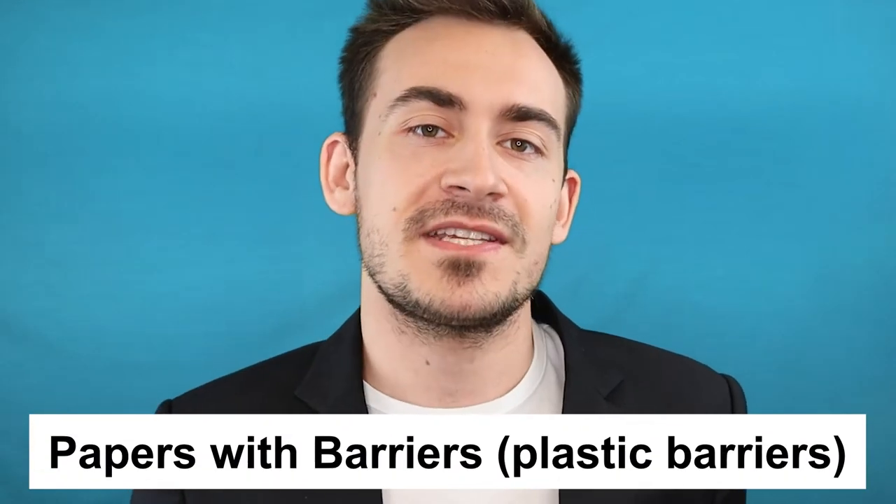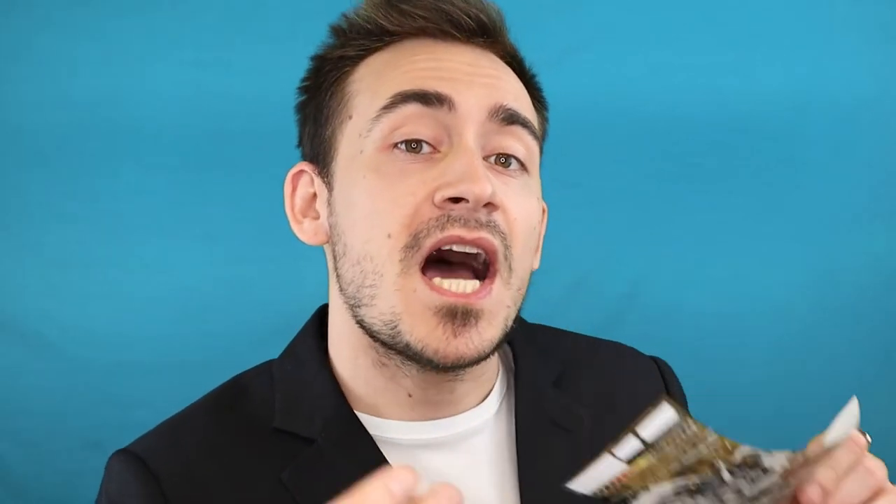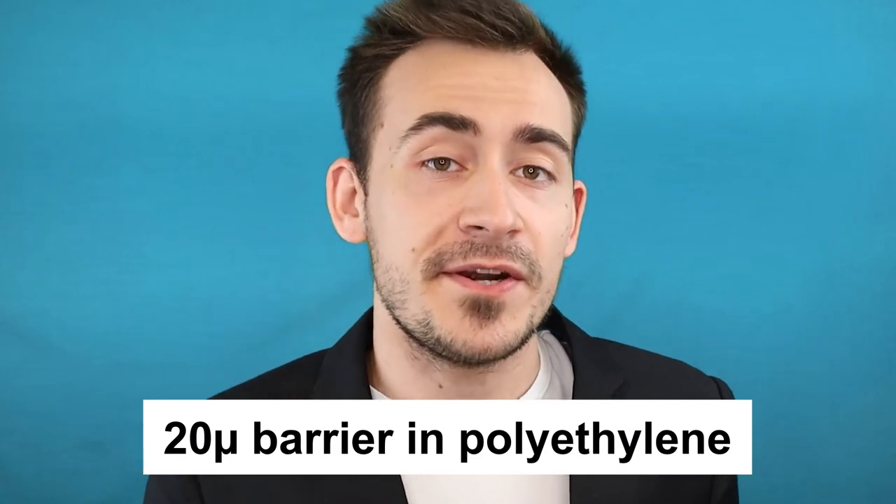Still for pulp-based papers and materials like coated or natural papers, we have a stronger solution: papers with barriers. Papers with barriers are the same as the natural paper or coated paper you're looking for, the only difference being that they have behind them a 20-micron barrier made of polyethylene.